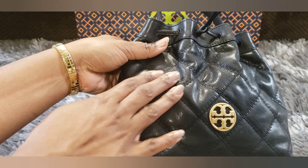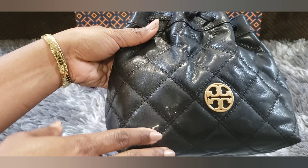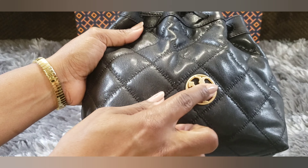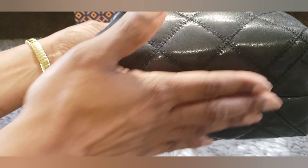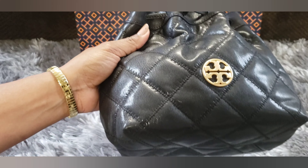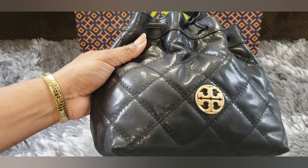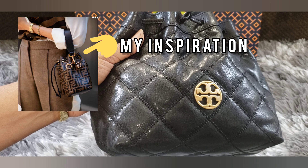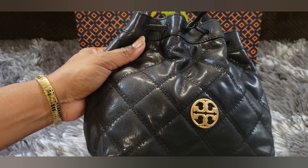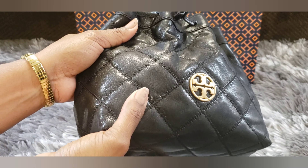Initial impressions: this is really nice quilted leather with a sort of glazing on it. If you look at the bottom, it's really flat, so it has quite a bit of structure. I'm not a big fan of drawstring bags, but I got inspired by a Fendi purse that I saw on Pinterest — I'll pop a picture up on the screen. It looked so cute hanging on this particular person's arm, and I thought I definitely need to find a drawstring bag that works for me. I hope this is it.